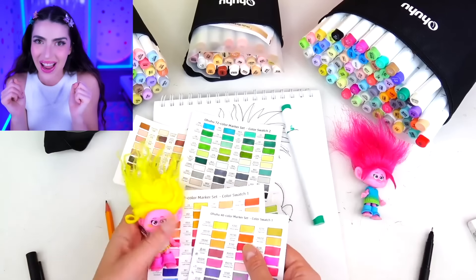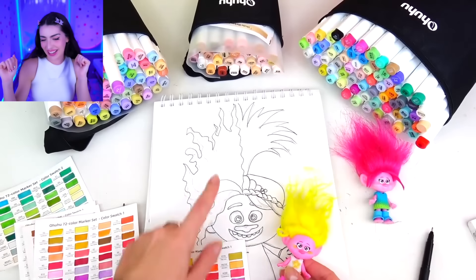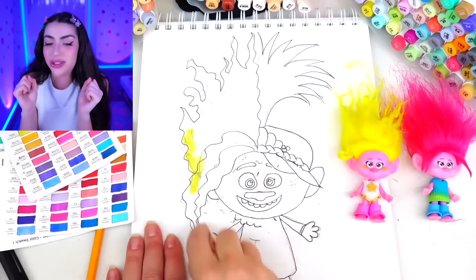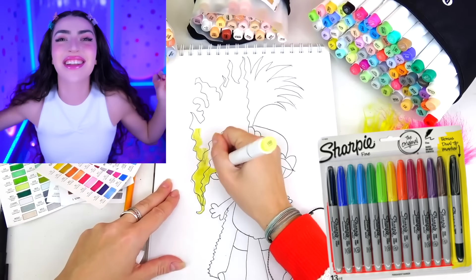And now it's time to color them in. We're picking all the colors — which color should we use? And now comes the super duper fun part to color them in with markers.